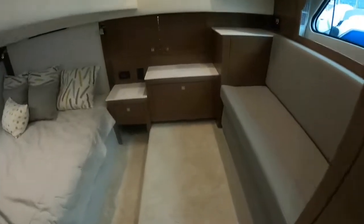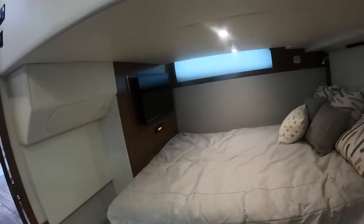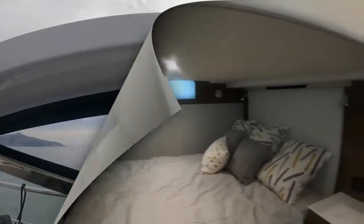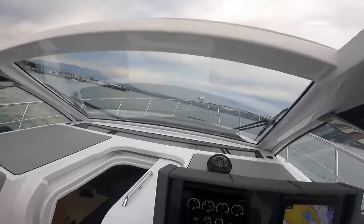Stepping into our master stateroom, there's a nice little bench seat — plenty of room in here — and a double-sized bed with a TV on the wall that swings around, looks to be about a 32-inch, maybe bigger. Another window in here as well. Please like and subscribe to my channel, and please let me know if you have any questions.